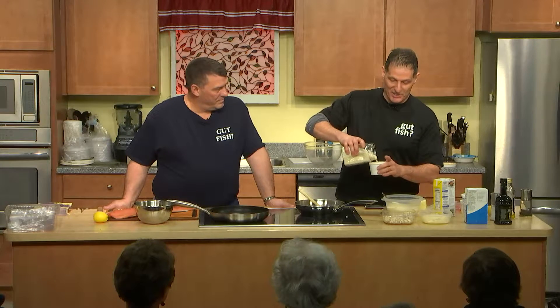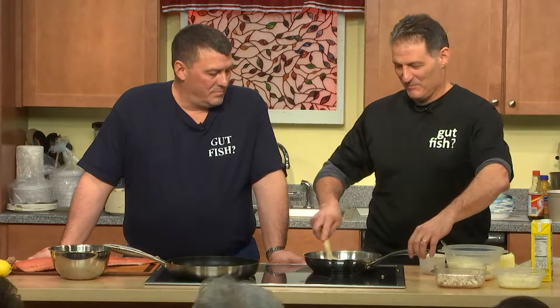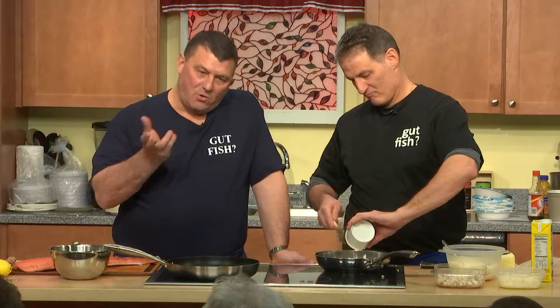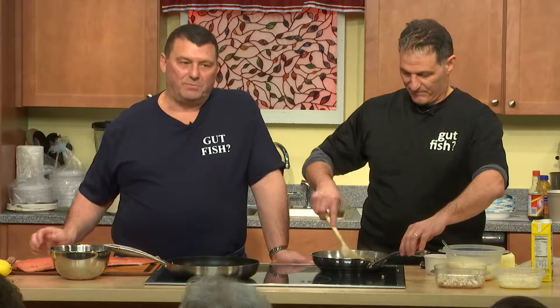With regular rice you add one cup of rice to two cups of water. With risotto it's one cup of rice to three cups of liquid, and you can use chicken stock or fish stock. I went with chicken stock so it'll be a bit more mild. You add the liquid slowly: add one cup of chicken stock with the arborio rice, let it absorb, then add the second cup of stock, let that absorb, then add the third cup and let that absorb.